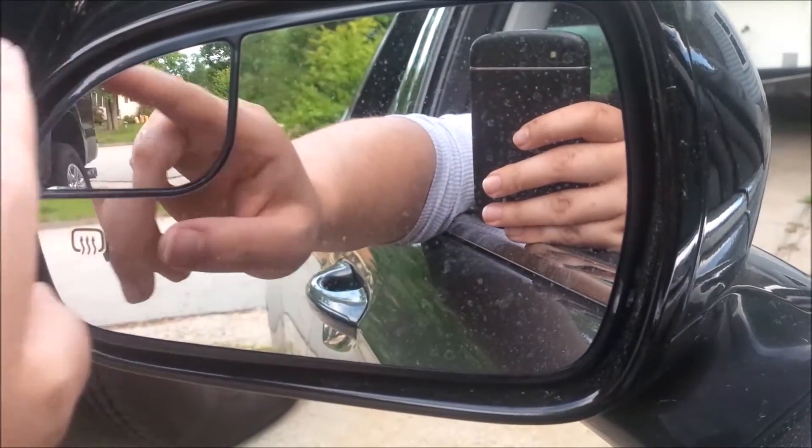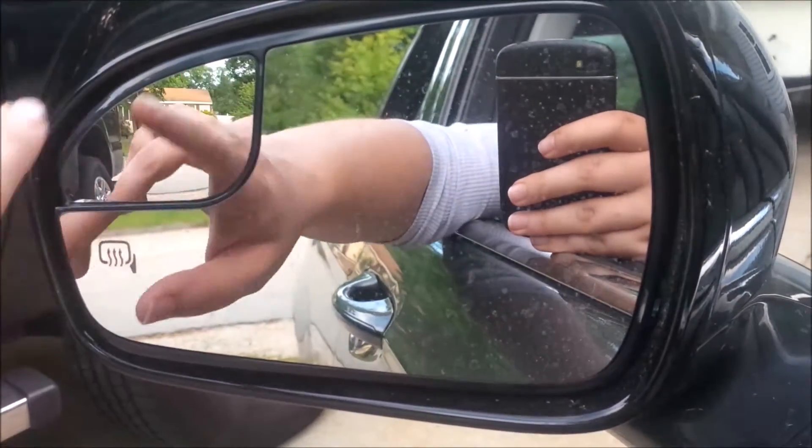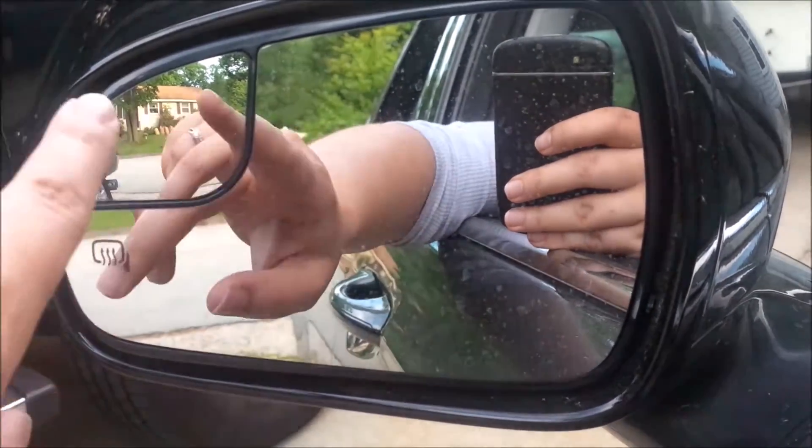The side mirrors have a smaller convex mirror for blind spots, which acknowledges that this car has poor blind spots. I find that a bit annoying — I learned in driver's ed to always do head checks, so I don't rely on mirrors anyway.